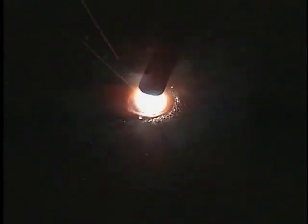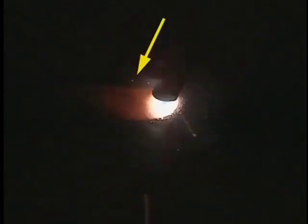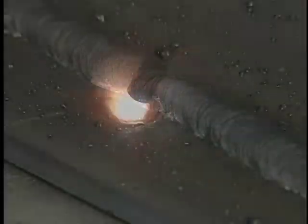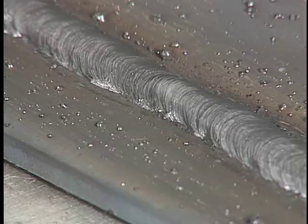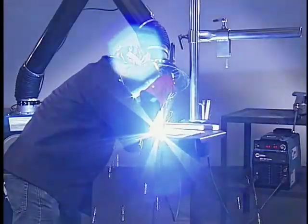In shielded metal arc or stick welding, the electrode melts and is transferred across the arc to become part of the weld puddle. So in addition to moving in the direction of travel, you also have to feed the electrode to keep the arc length consistent — otherwise the arc gets longer and longer and eventually extinguishes. The finished weld should be smooth with an even ripple pattern. Check with your instructor and continue practice.